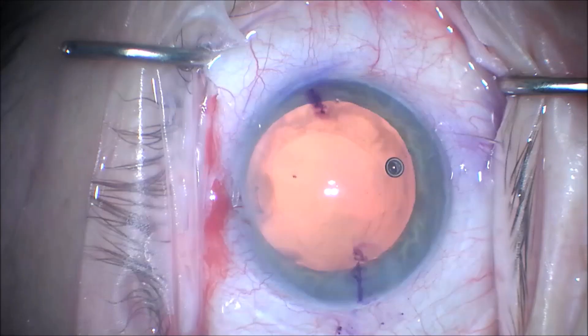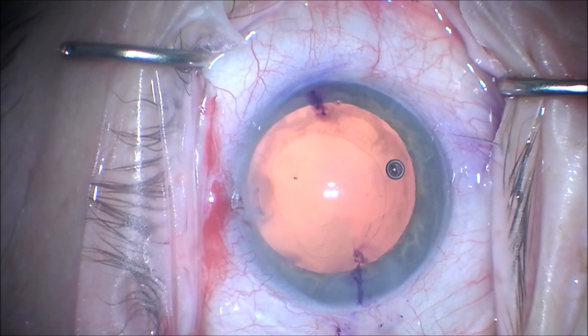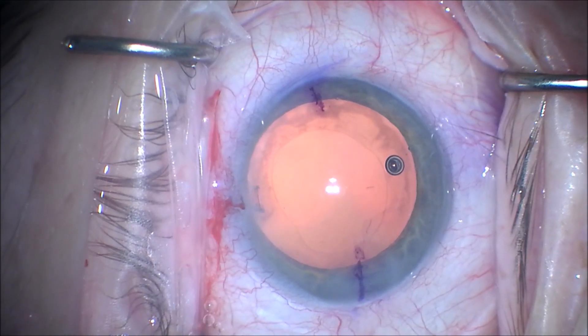We mark our cornea using a toric marker, and it is at approximately 170 degrees axis, and you can see our capsular bag is clean.